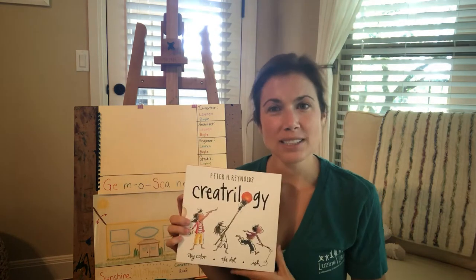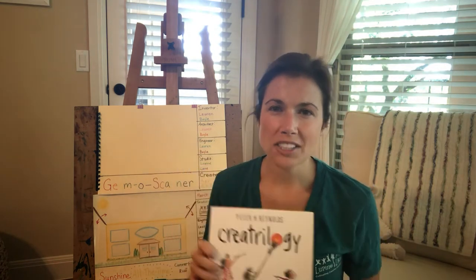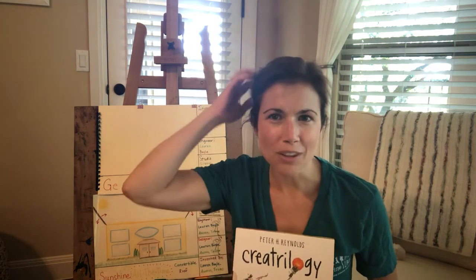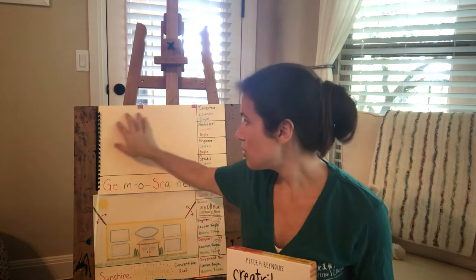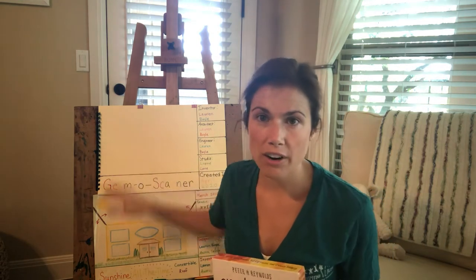We're reading these books to get some really great artistic inspiration and stimulate the right side of our brain — the creative side of our brain — to create our rendering of our invention.